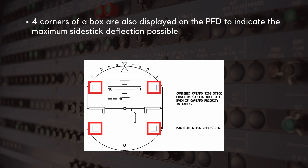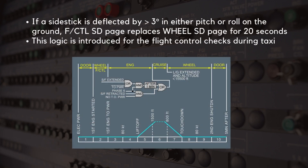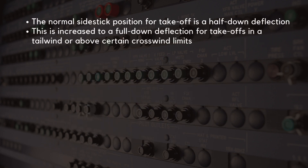Four corners of a box are also displayed on the PFD to indicate the maximum side stick deflection possible. If a side stick is deflected by more than 3 degrees in either pitch or roll on the ground, the Flight Control System Display Page will replace the Wheel System Display Page for 20 seconds. This logic is introduced for the flight control checks during taxi. The normal side stick position for takeoff is a half-down deflection, increased to a full-down deflection for takeoffs in a tailwind or above certain crosswind limits.